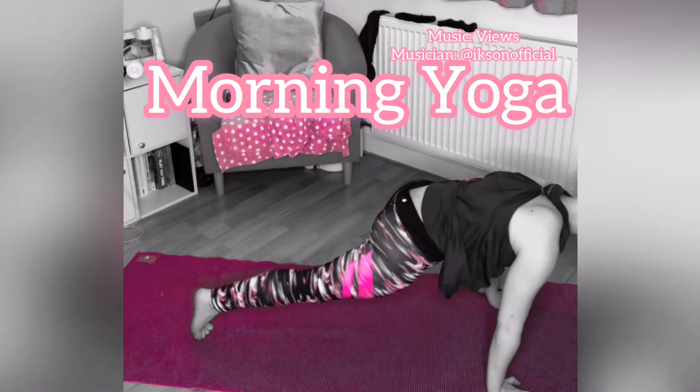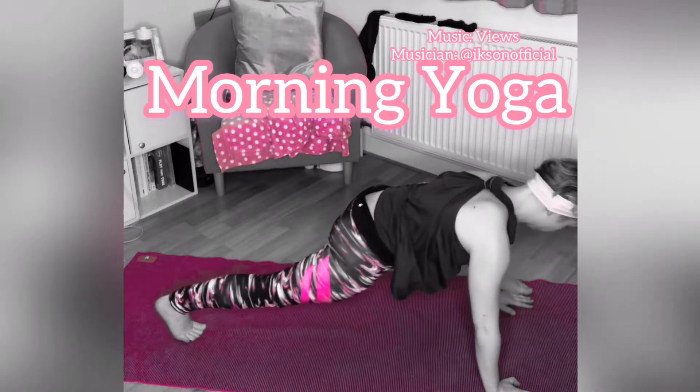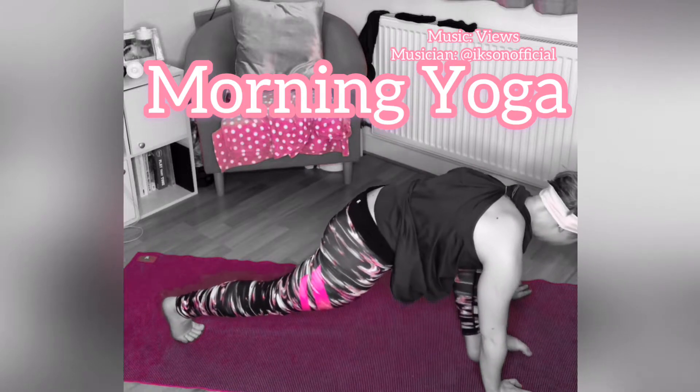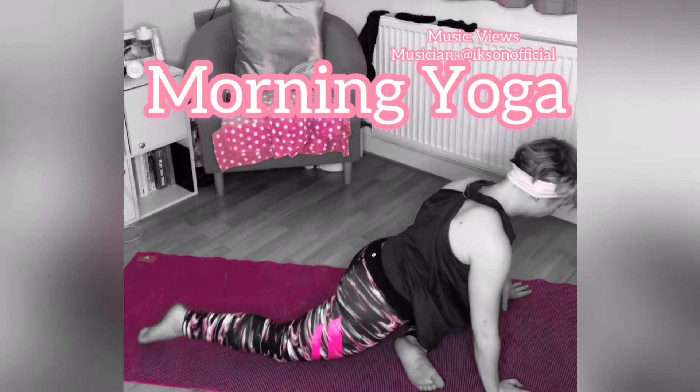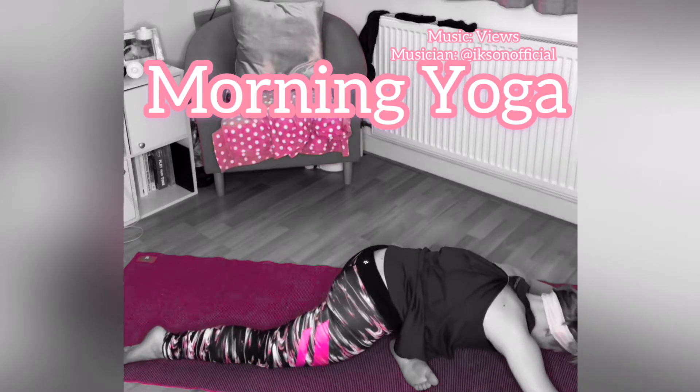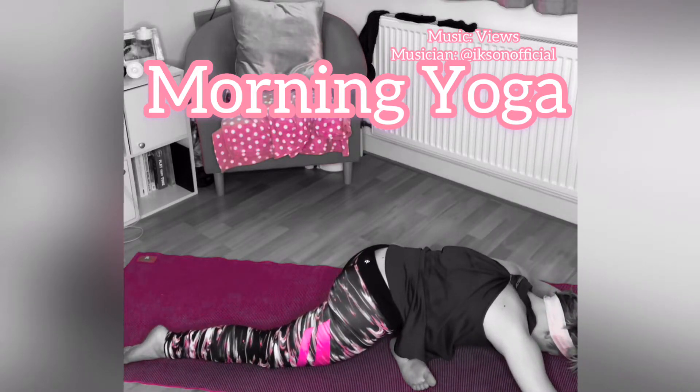Create any movement that feels good for you. Placing your right knee down, move your left leg to decline and relax into pigeon pose. Taking some deep breaths as you breathe into that posture.